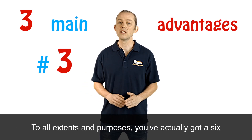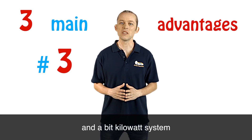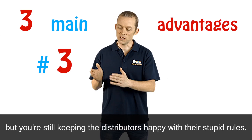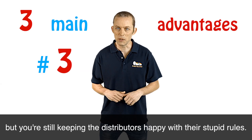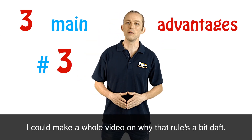You have a five kilowatt inverter, but to all extents and purposes you've actually got a six and a bit kilowatt system — while still keeping the distributors happy with their rules. I could make a whole video on why that rule is a bit daft.